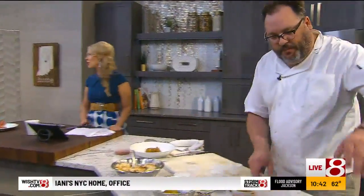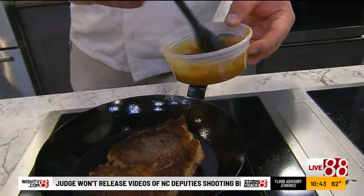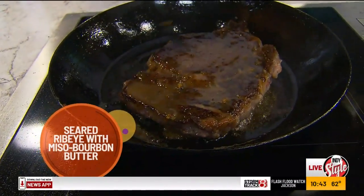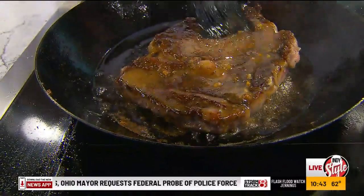So we're going to take our finished butter and baste our ribeye with that butter. Look at that — savory on savory.